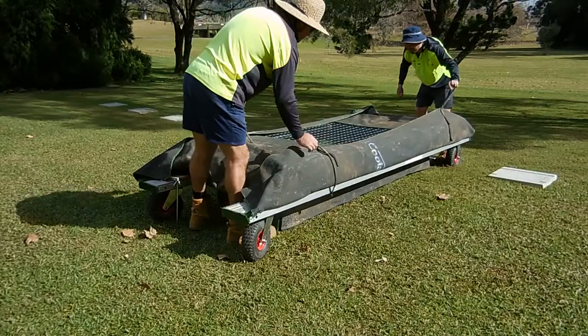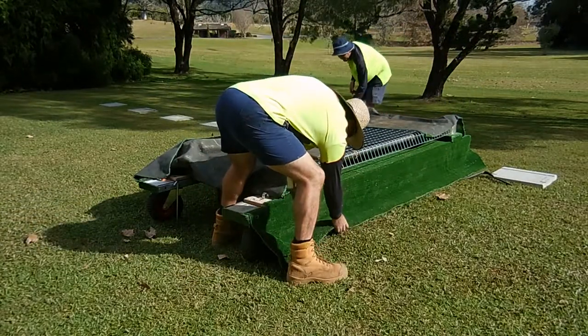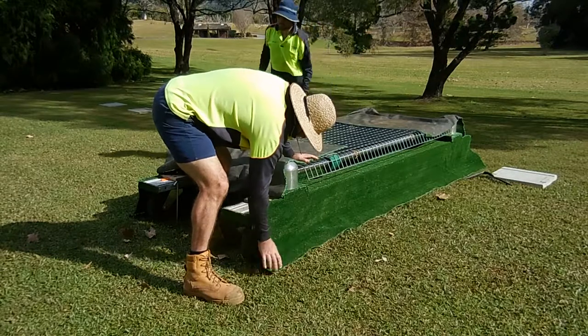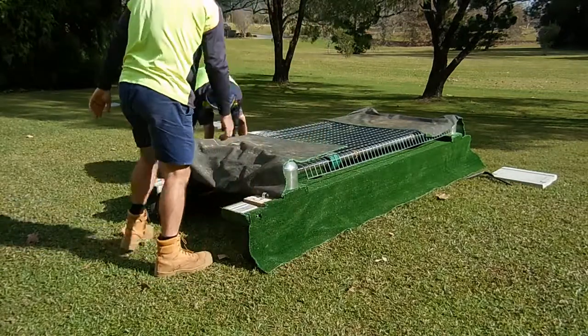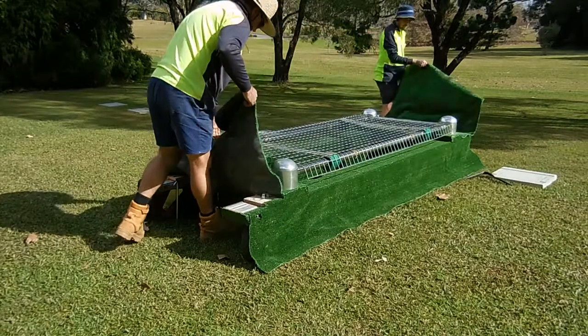The benefits for us is that there's very little manual handling of any equipment, including a lowering device which weighs over 50kg. It can be towed in any part of the cemetery using our ride-on mower. It's got permanent artificial grass and all the tools required permanently fitted under the trolley.